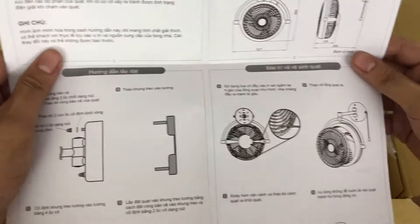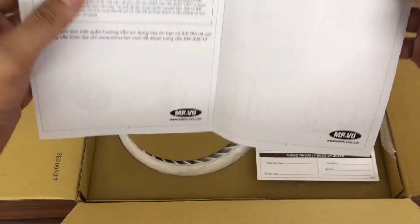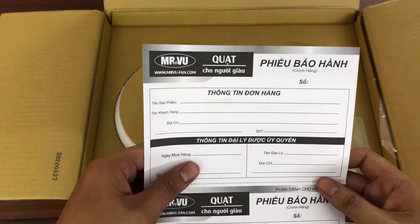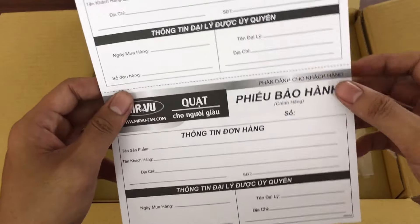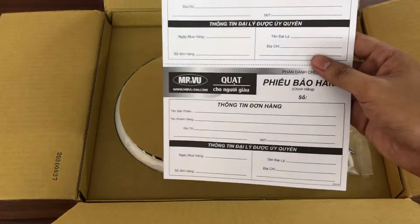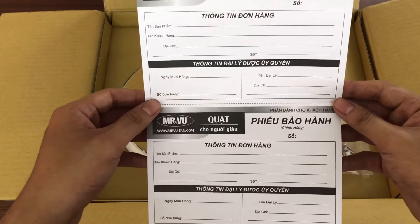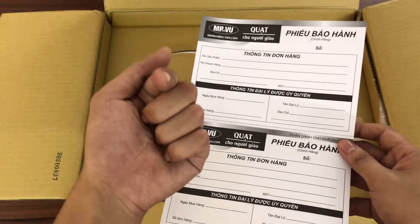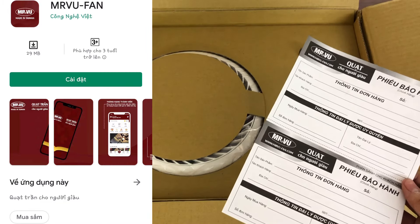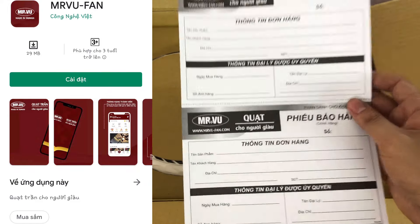Trong tờ giấy này sẽ hướng dẫn các bạn chi tiết cách lắp quạt. Tiếp theo là phần bảo hành — những bạn nào mua hàng của Mr. Vũ đều được bảo hành cả. Bên mình cũng có một ứng dụng trên điện thoại, để khi các bạn mua hàng, thông tin của các bạn sẽ được lưu trực tiếp vào ứng dụng đó. Ứng dụng này đã có mặt trên Android và iOS, rất tiện để các bạn tải về, mọi thông tin khi mua hàng của Mr. Vũ được lưu trên đó.